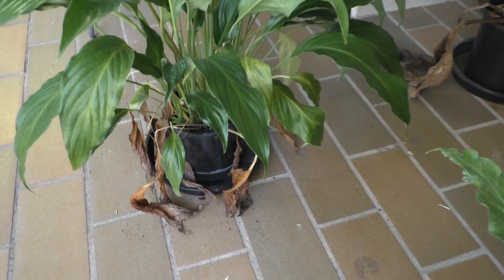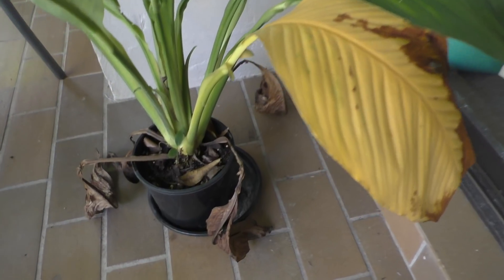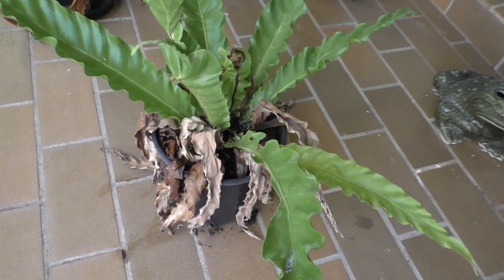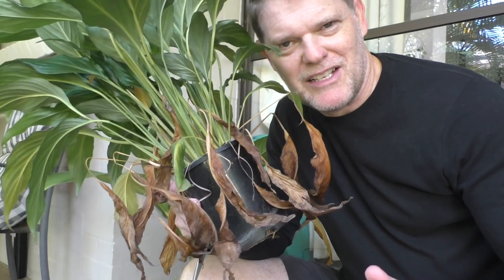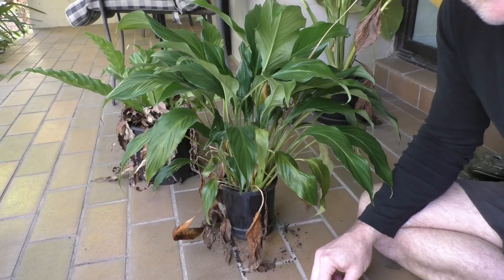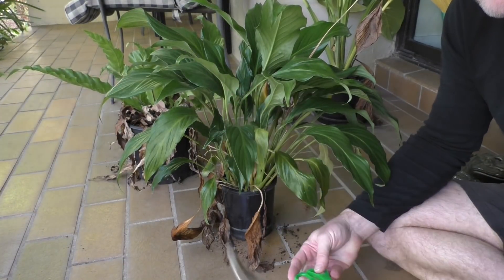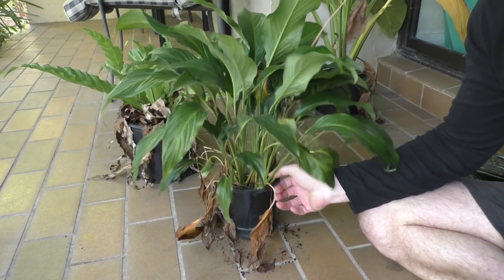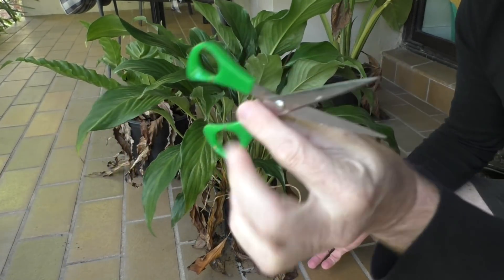Look at this plant, it looks miserable — this one's leaves are dead or dying, and this plant here just looks really average. But it's very easy to make these plants look good. So let's make these plants look great again. For this, all I'm using is some secateurs, and if you don't have these, for a plant that's got quite soft foliage you can just use a pair of scissors as well.